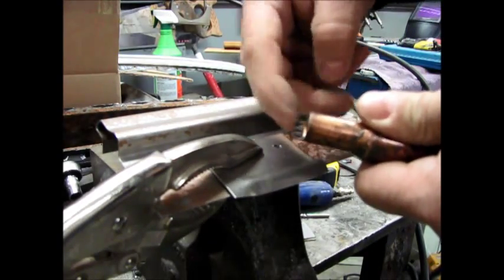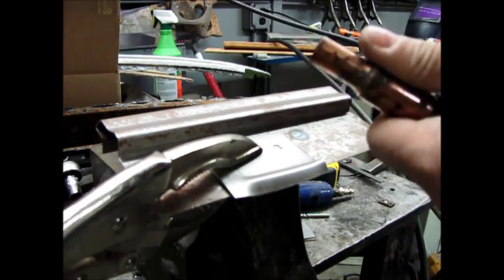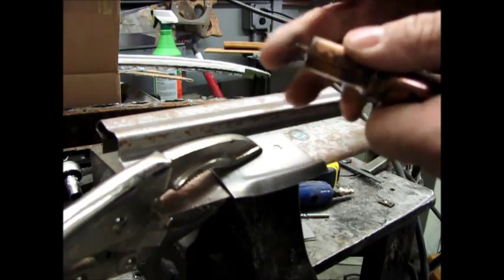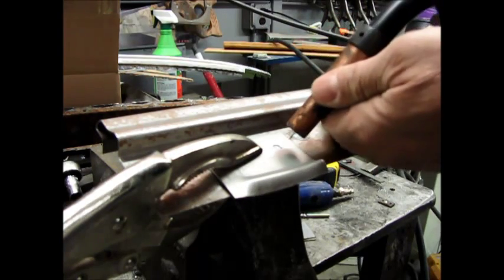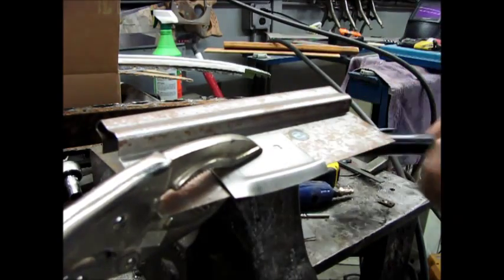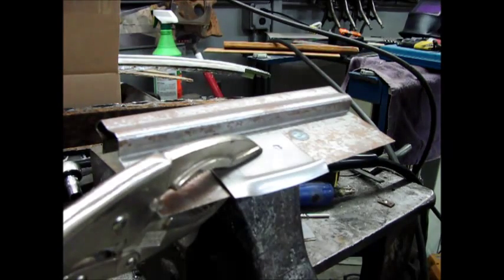The next thing to look at is when you go to start your weld — you can see this has been welded before, it's got some discoloration there. You want to trim that off to get a good clean sharp edge without any burnt residue, and that way your weld is going to start easier and arc across a little bit better. Okay, let's fire up the welder.